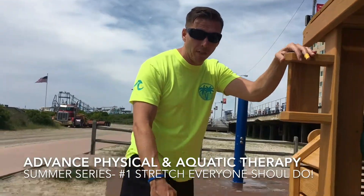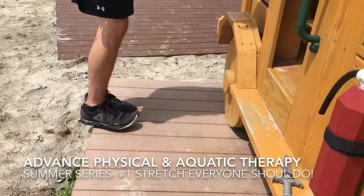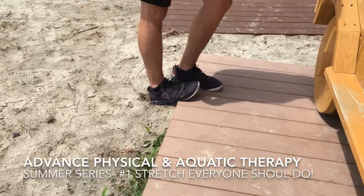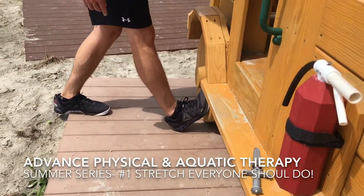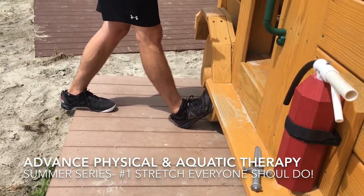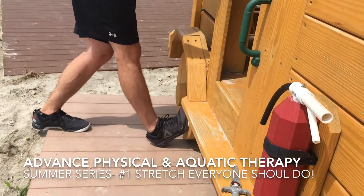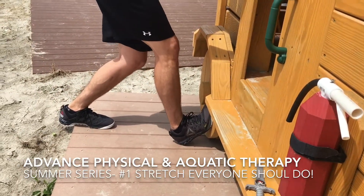So if you can follow down to my feet, we're gonna do a calf stretch. Here I'm using a wooden fire truck, but you can use a step like this or a step of a staircase. You're just gonna pin the ball of your foot up against the step and lean forward with a straight knee for 20 seconds, and then lean forward with a bent knee for 20 seconds.